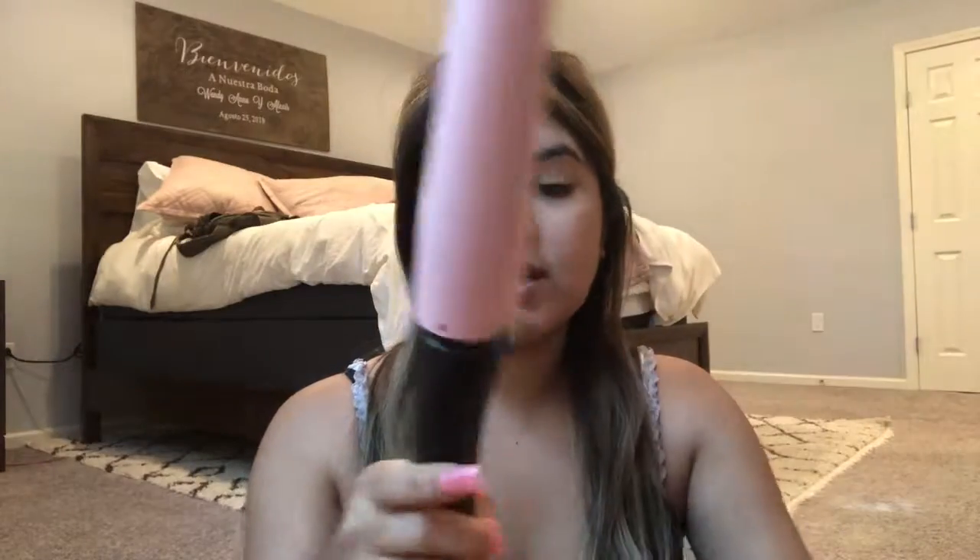Next, I'm just going to brush out my hair. I am going to be using this curling iron — it's by Remington, and I think it's the one-inch one. I got it last year for Christmas.